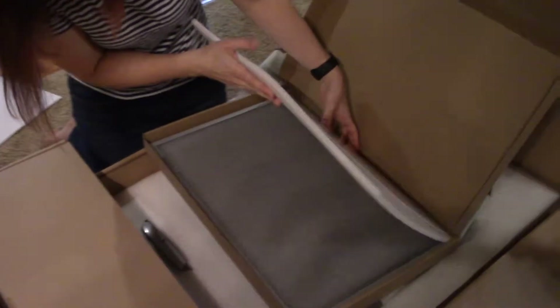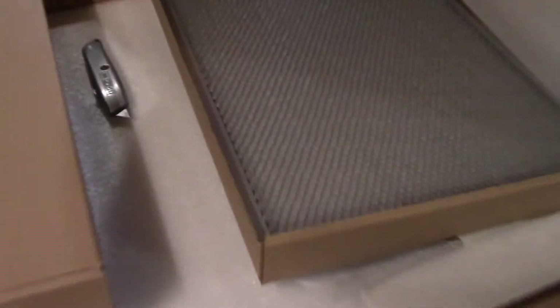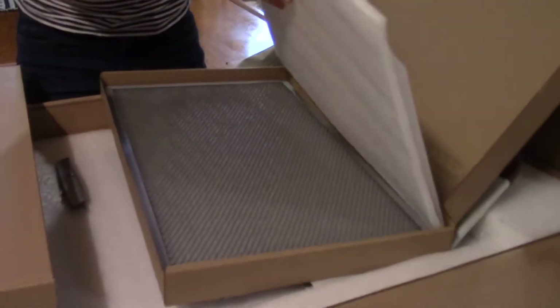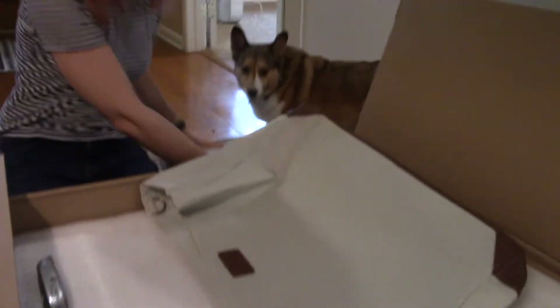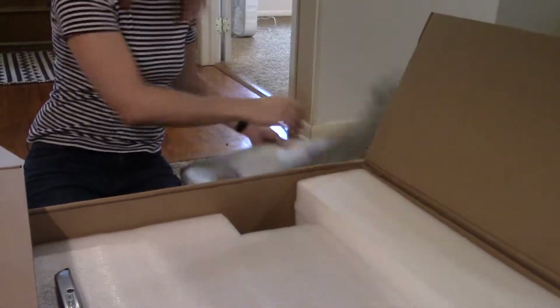These are some glass pieces, and there's the honeycomb — that's the honeycomb base for inside of the cutting bed. This is how large the cutting area will be: that's 12 by 20. It looks like it's also a carrying case for your honeycomb.